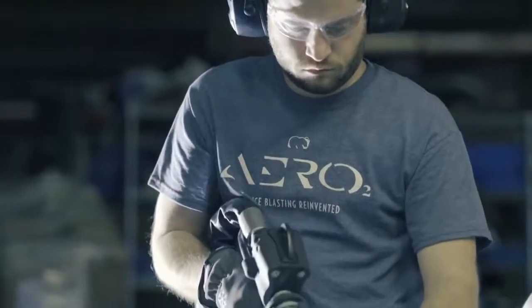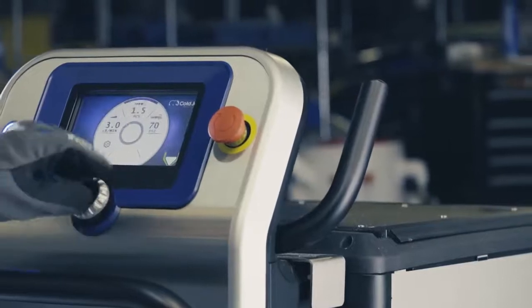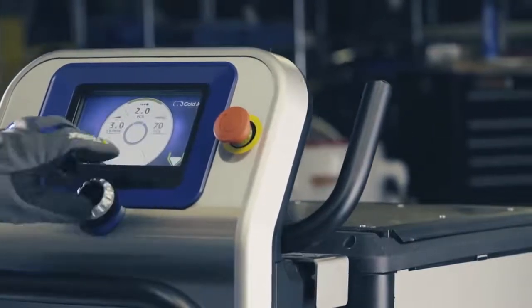Our revolutionary particle control system allows you to cut dry ice into diamond-shaped particles — diamond-shaped — from 3mm to 0.3mm and every size in between. So you can now fine-tune the most effective setting for each of your unique applications.